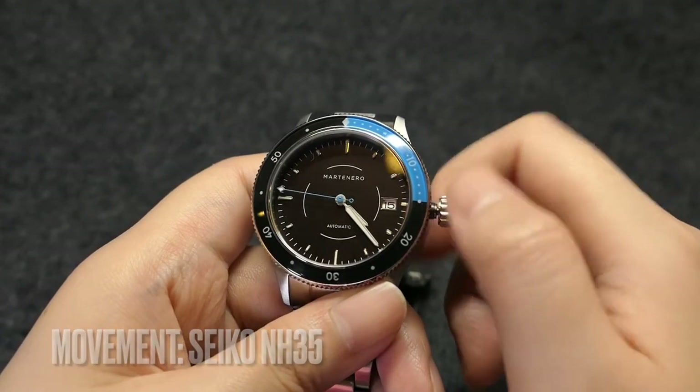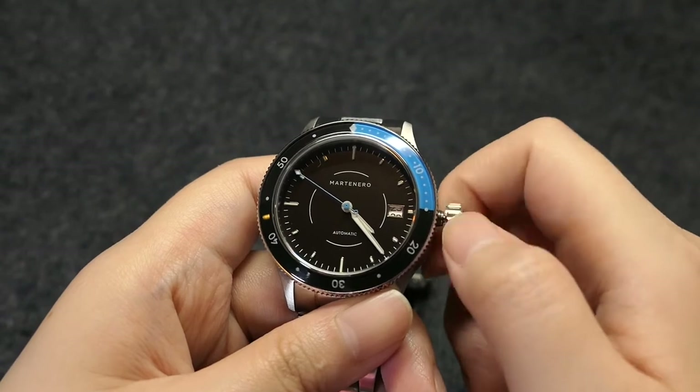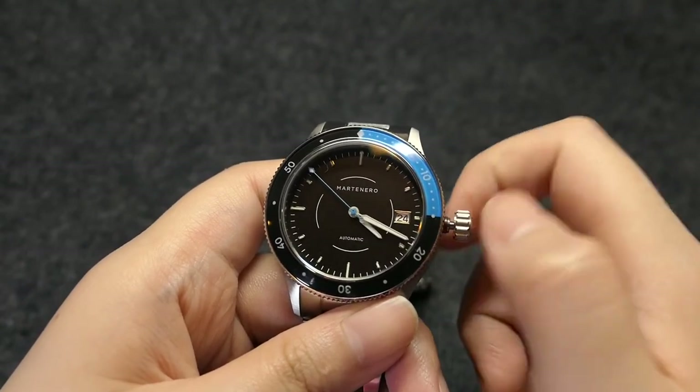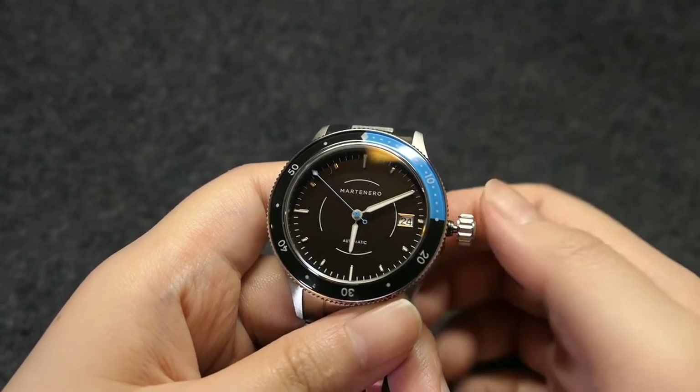Inside, it has the Seiko NH35 movement, a popular Japanese automatic movement often used by micro brands at this price point. It has a date complication, and it hacks too.